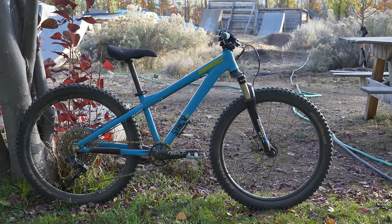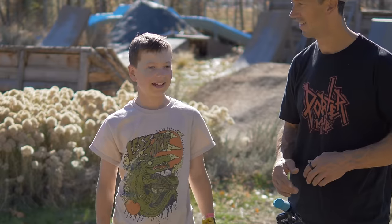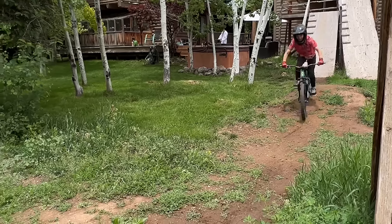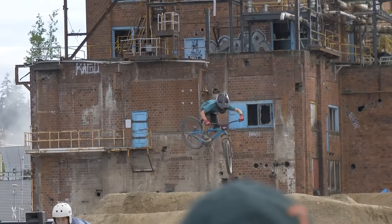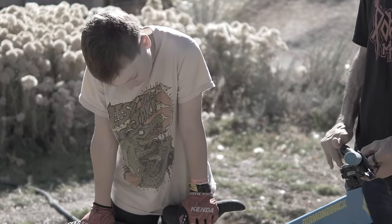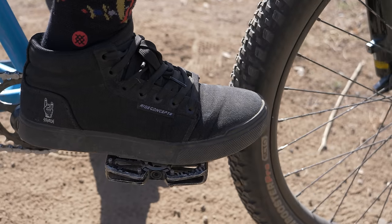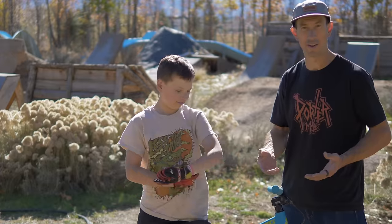Last year we turned Owen's Diamondback Sinker 24 mountain bike into a dirt jump bike and it's been awesome. He loves it and has been blasting laps. After hundreds of laps though, we've realized that this bike has some serious problems that are holding back his riding.